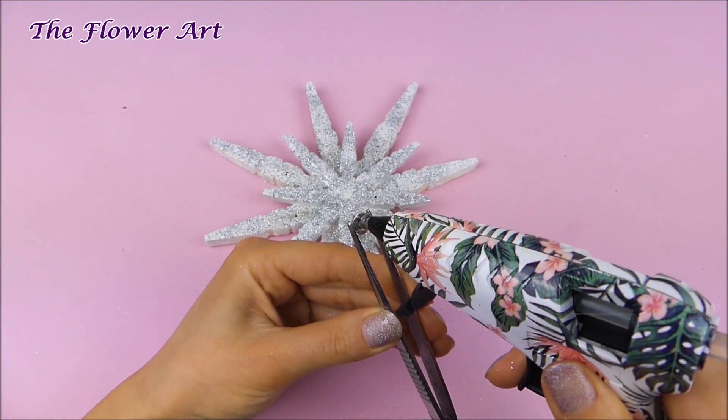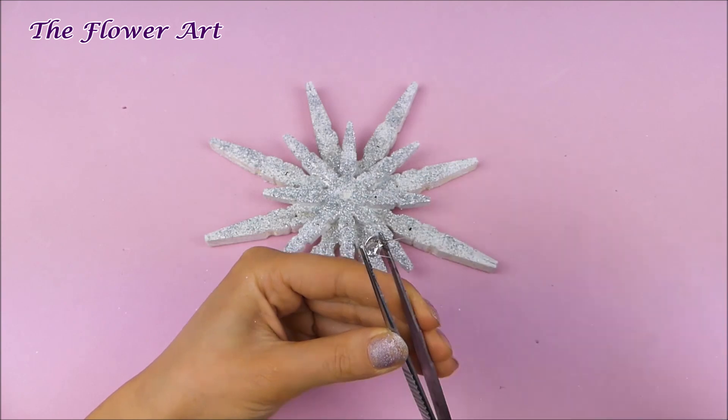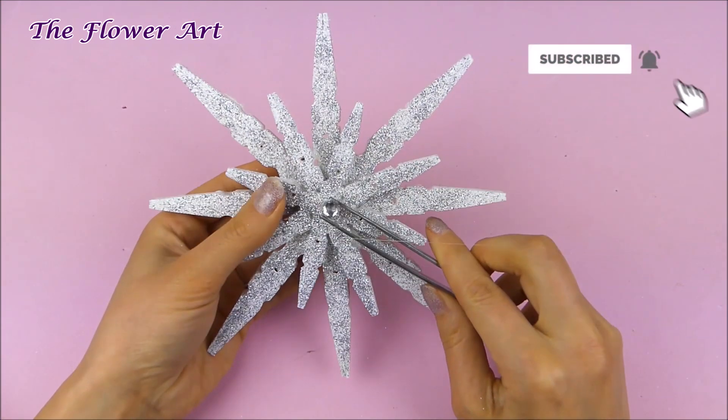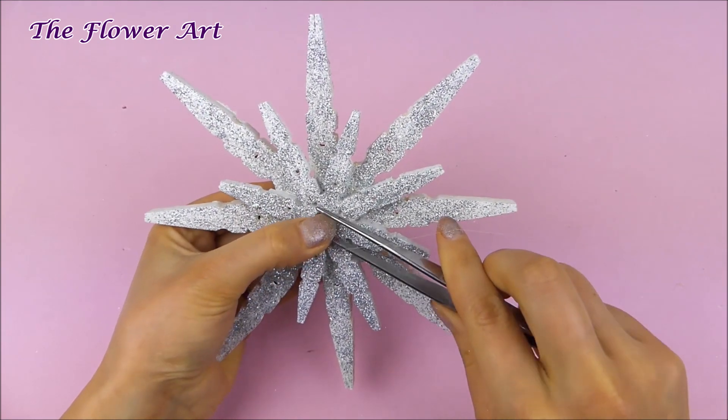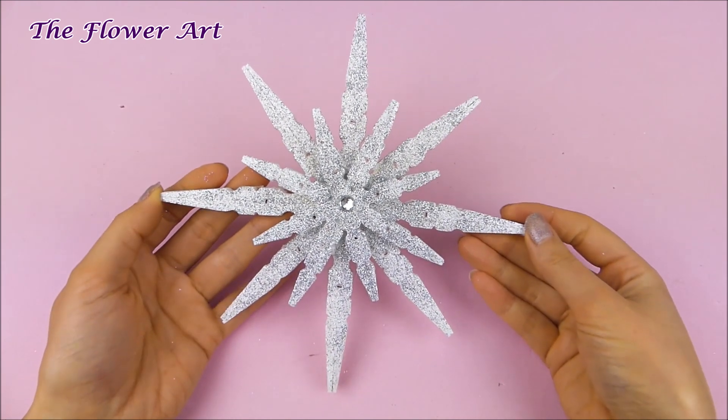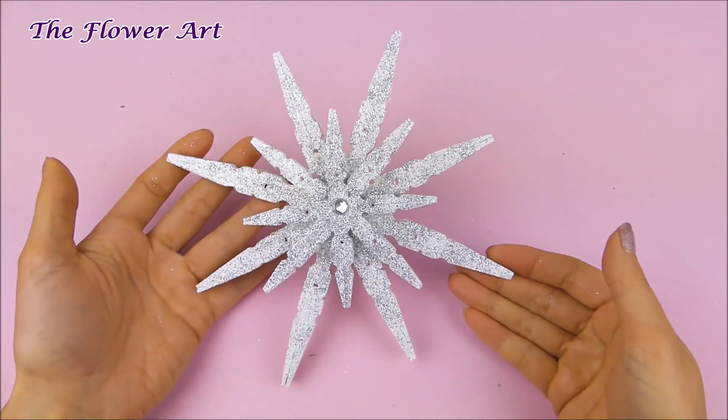I think this snowflake is perfect for a winter-themed decoration. You can put it wherever you want around the house — on a Christmas tree or whatever you want to use it for. I think the result is absolutely gorgeous; it's really beautiful and sparkly in my opinion.